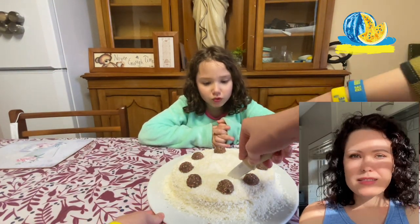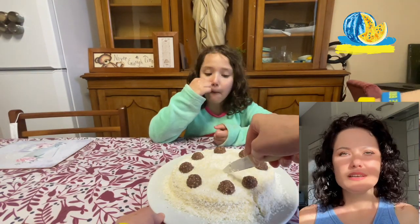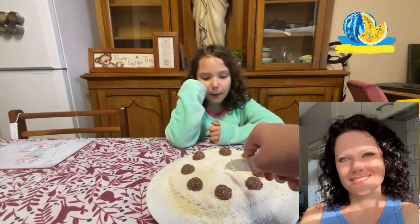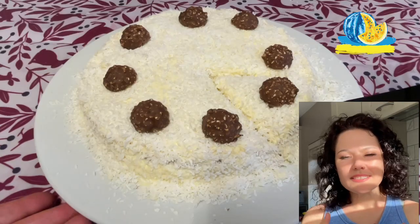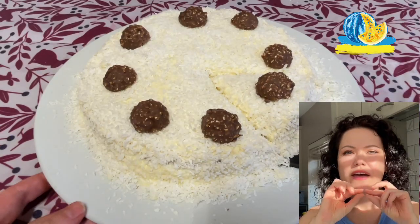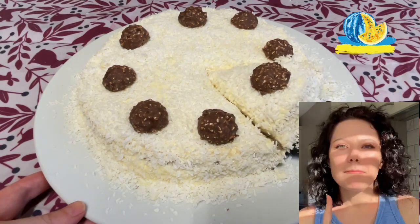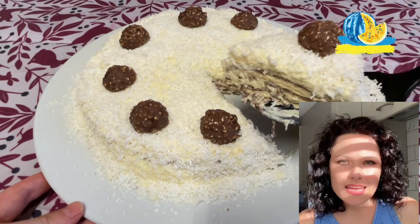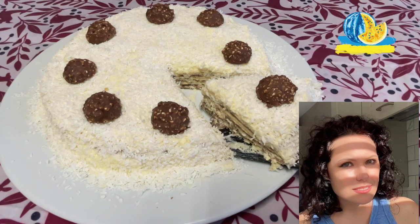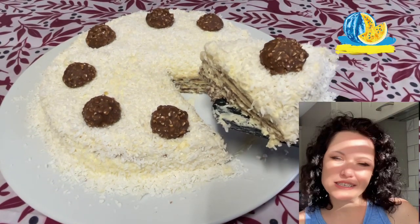Waffle cake! This is one of the simplest cakes in the world, but at the same time one of the most delicious. I was thinking why — probably because our Slavic-style waffles are very thin. They literally dissolve. Waffle cakes need to soak; the cake should be left alone for 6 hours. Do you have enough willpower? Thank you for watching.